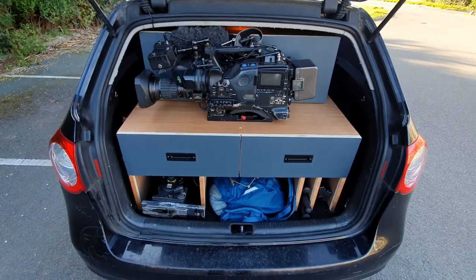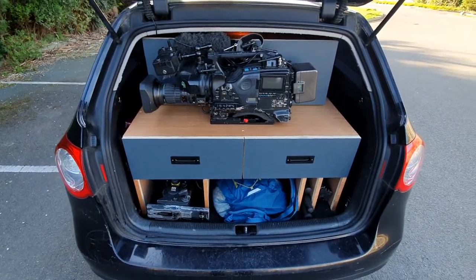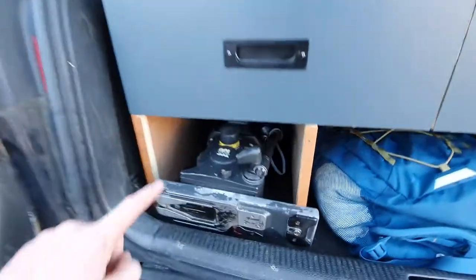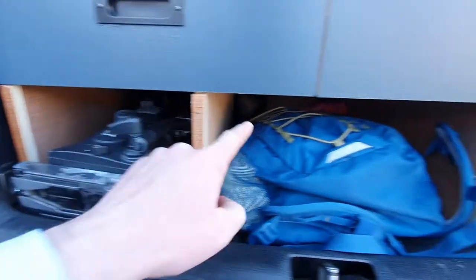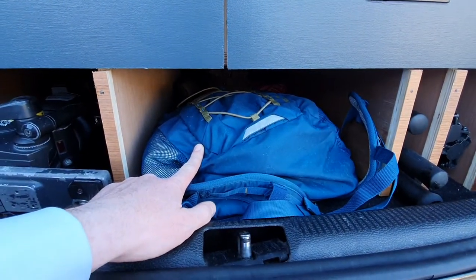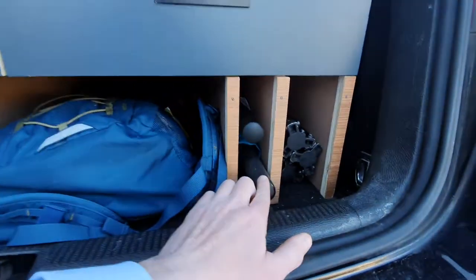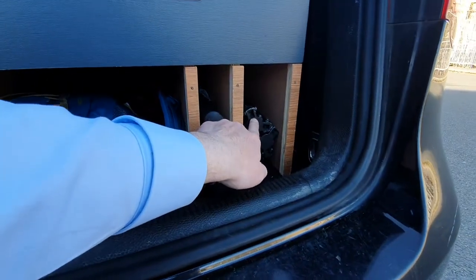I just wanted to give you the guided tour of the back of my crew car. This is a custom-built unit that I've made recently. At the bottom here I have my tripod, and over here I have another section where at the very back there's jump leads, wellies, and a laptop bag.